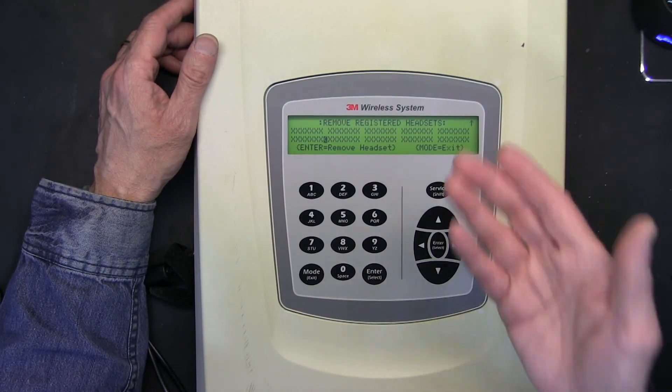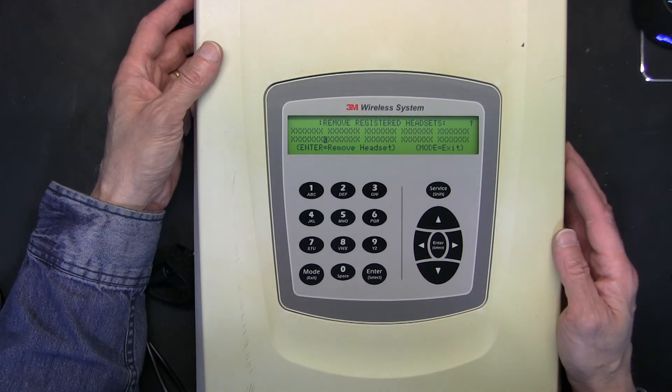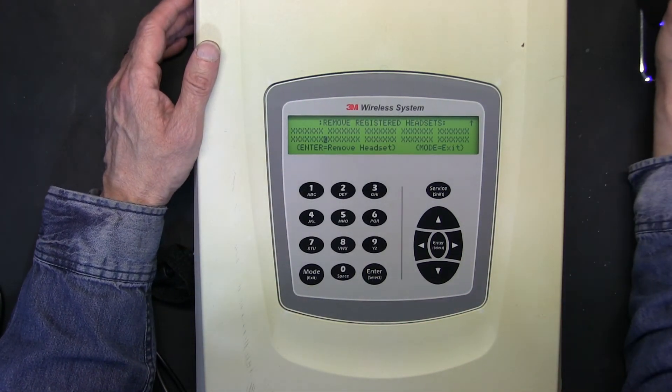Currently there are no headsets registered, so basically this is all cleared and it's ready to take new headsets. Keep in mind that when you do this, whatever headsets you currently have in your restaurant will not be working because you cleared everything. So you have to re-register all the headsets that you want to use. Thank you for watching.